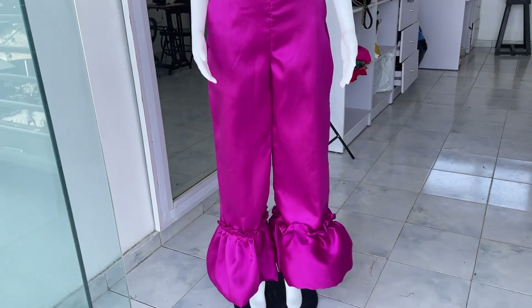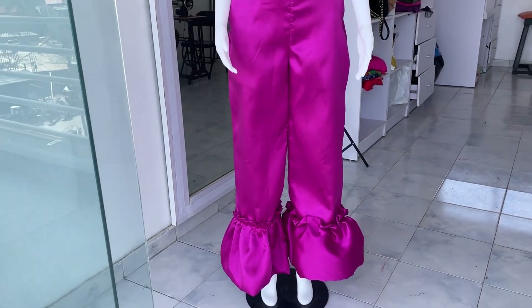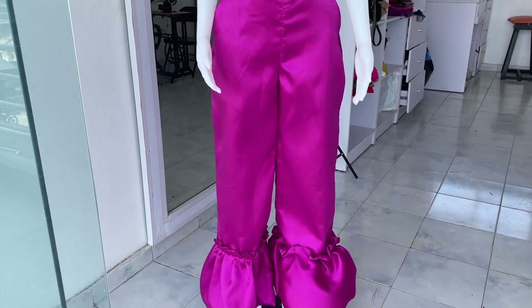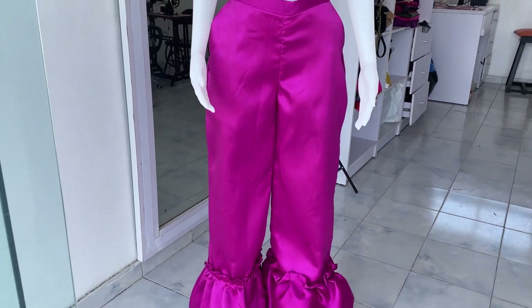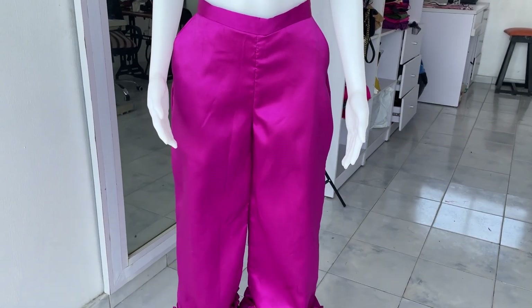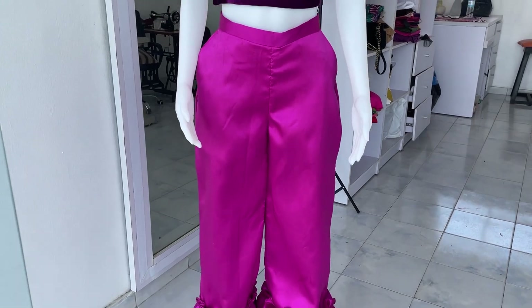This is how the trouser is looking. I'll go ahead and insert the crinoline into the other leg, then iron it and rock it. See you in my next video — thank you so much for watching, bye!